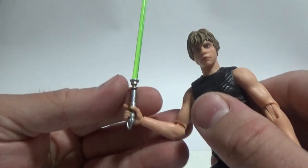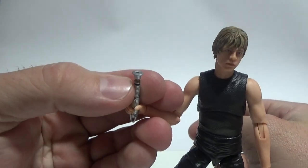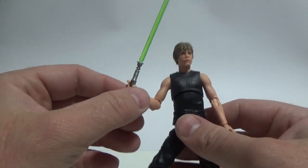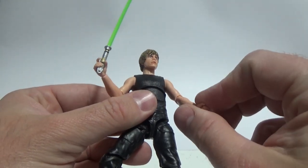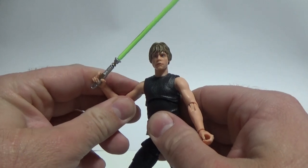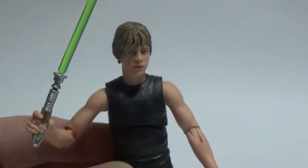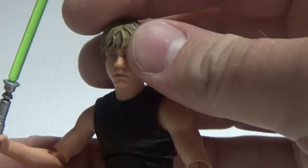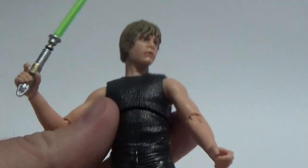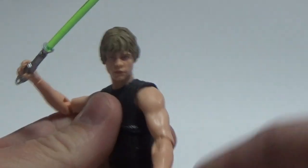We get his lightsaber hilt, which looks nice. It's unpeggable, so it sits in there very nicely — a nice tight, snug fit in these hands. They're certainly getting better with the sculpting of the hands; they're able to hold lightsabers and stuff a lot better. The head sculpt is absolutely fantastic — I love it. It's quite a nice looking figure; you could have Luke doing some future training post Return of the Jedi.